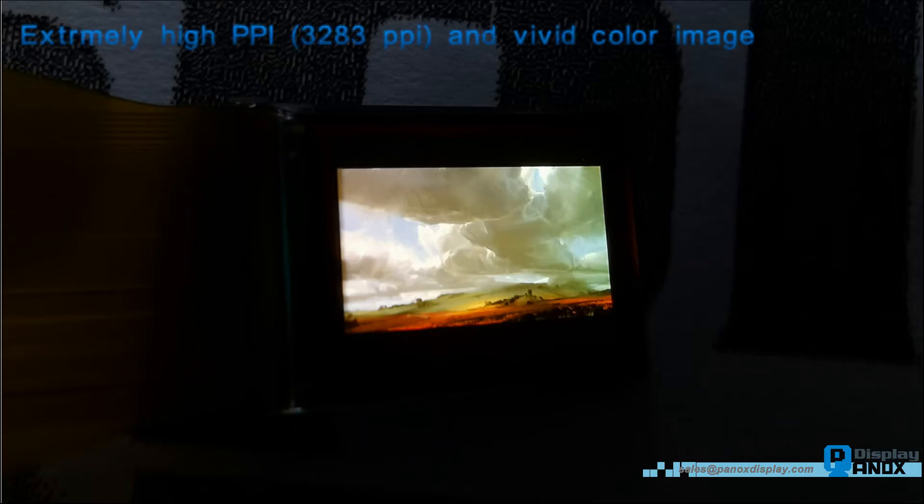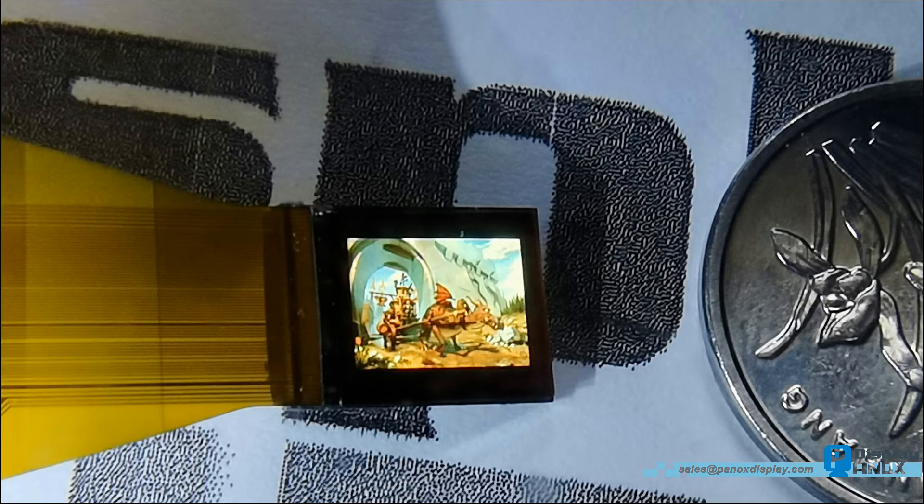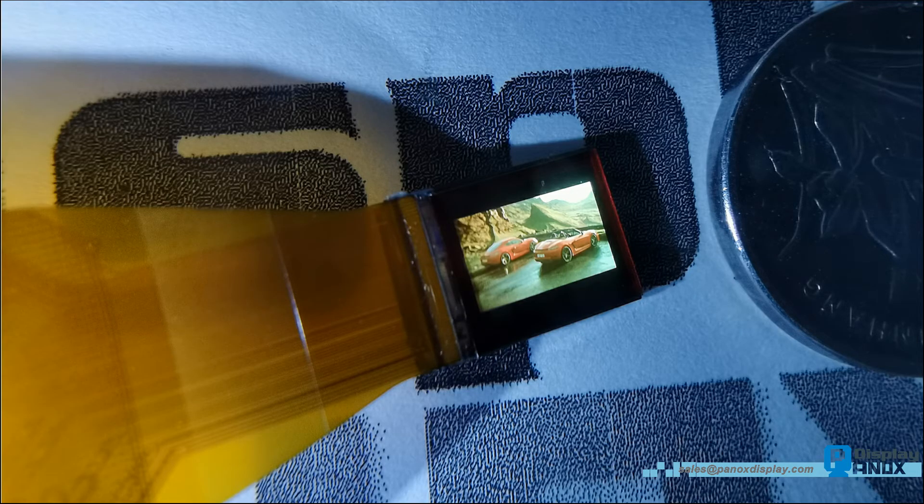Now we connect the board to a PC. The resolution should be set at 1024x768, 60Hz refresh rate. It can use this OLED as a monitor. PanOxDisplay can also provide monochrome micro OLED for other use cases.